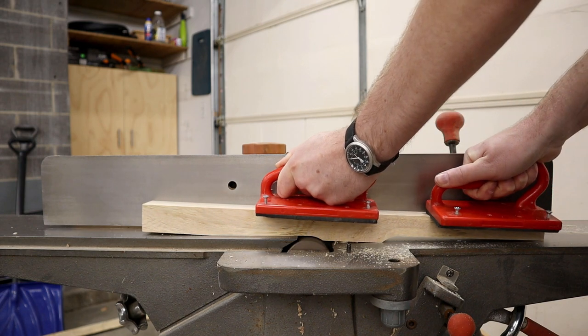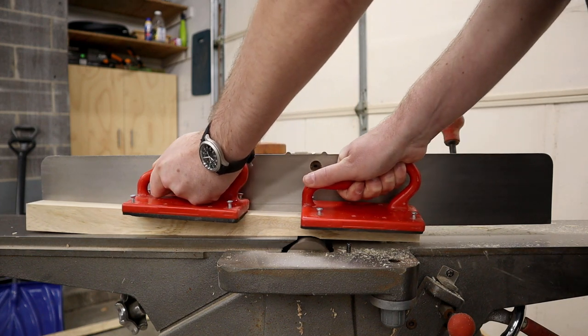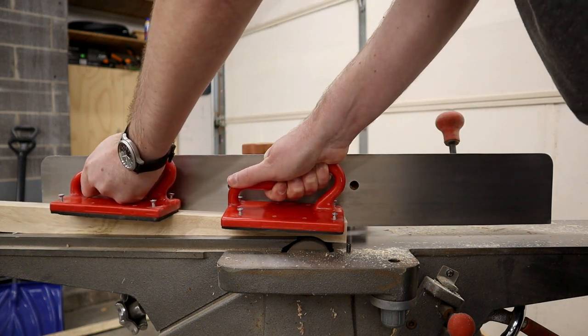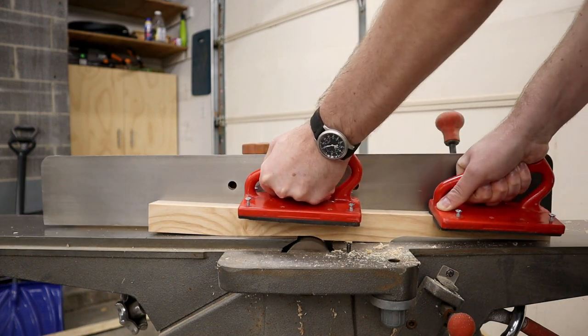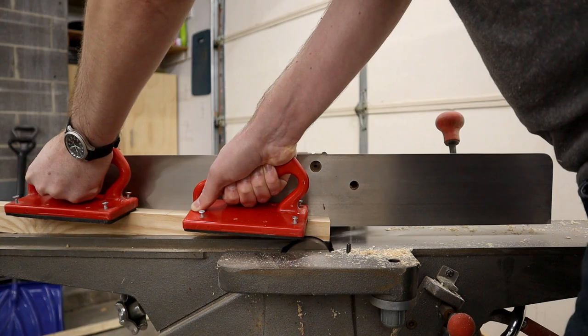Remove the stop block and run the leg through in the opposite direction, being sure to keep constant downward pressure on the piece until it is fully cut. Repeat this cut with all the parts you want to taper and get back to building something else.